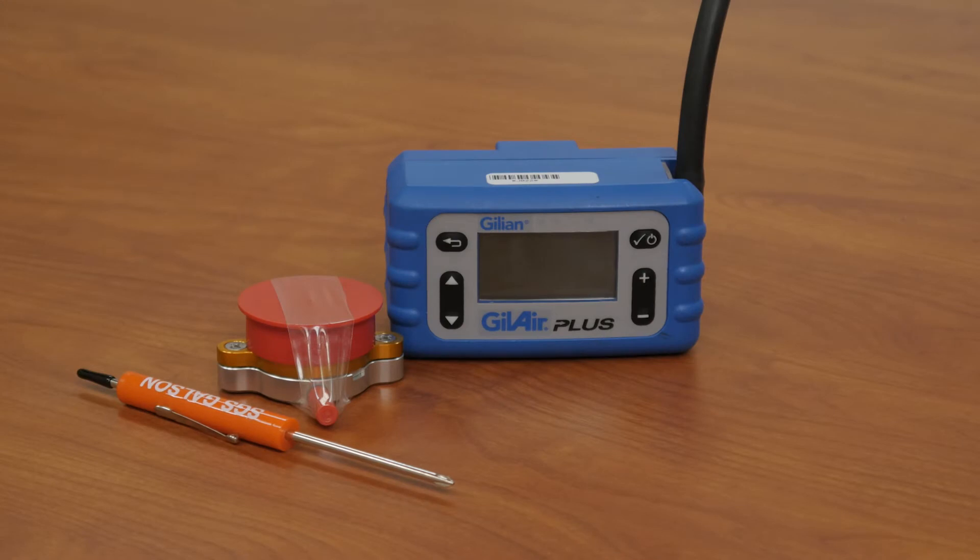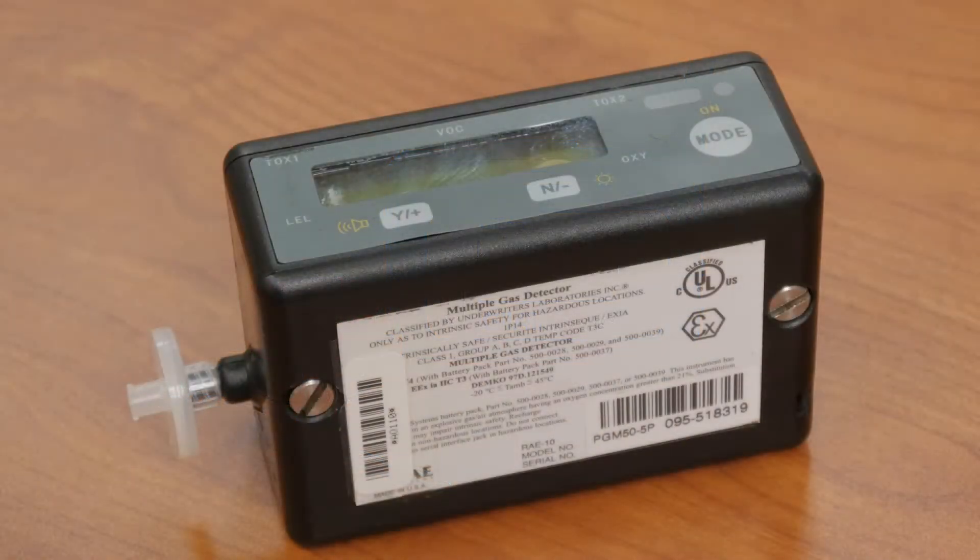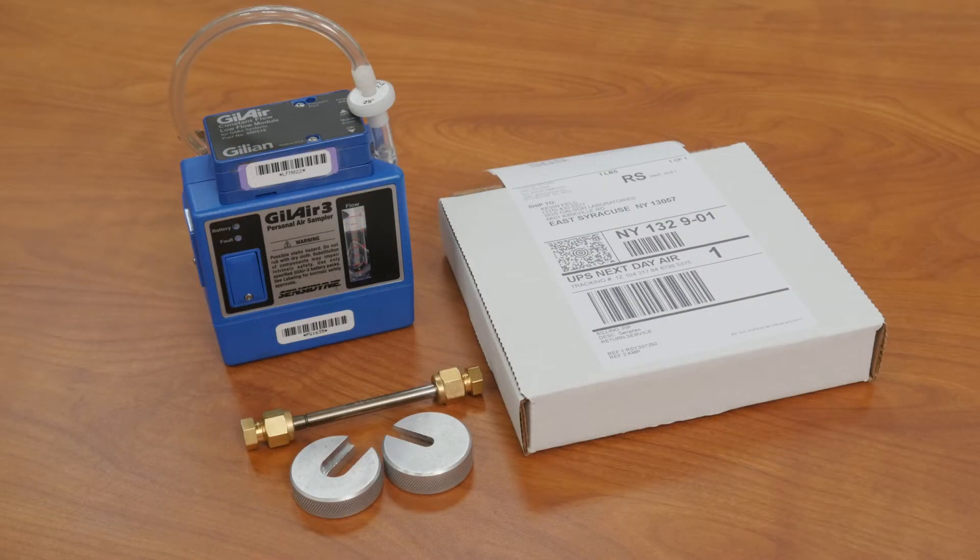The correct quantity of GillAir Plus pumps with PEM samplers, a multi-ray gas monitor or equivalent carbon monoxide monitor, and the correct amount of air sampling pumps for the 10-target compound sampling, along with the correct amount of thermal desorption tubes and a pre-labeled sample return box.